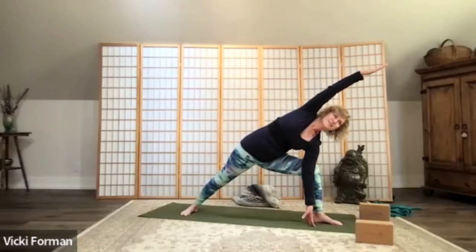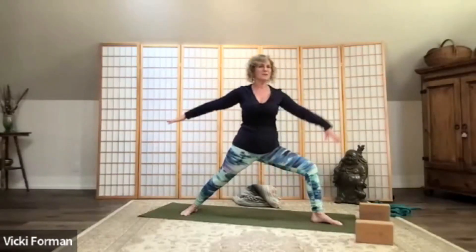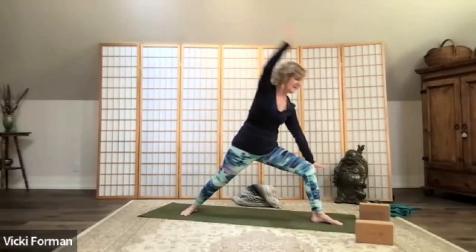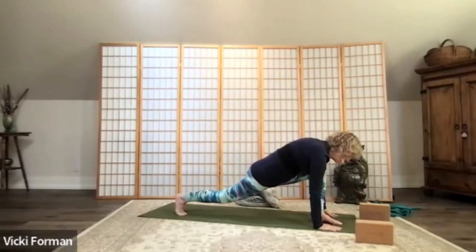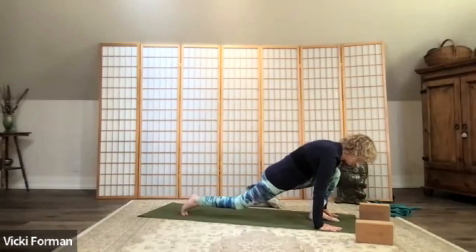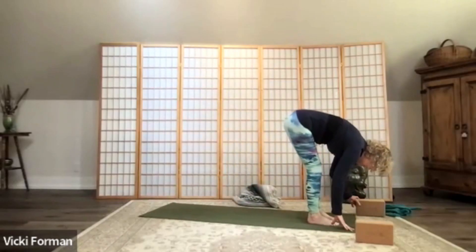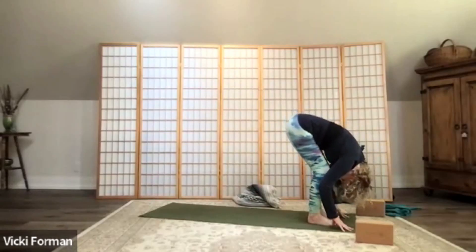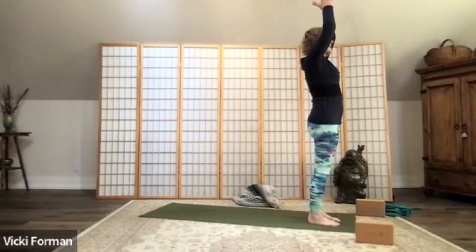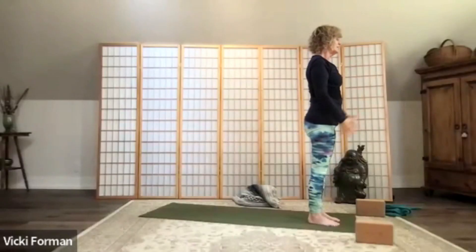Take another full breath, bring the body back up — warrior two. Now we're going to cartwheel the hands down, take your right foot and step it forward. Come into a gentle forward fold, inhale, circle your arms up, reach your arms up to the sky, and bring your hands to the heart center. Let's do the other side — inhale, circle the arms up, exhale to that forward fold, knees are soft.